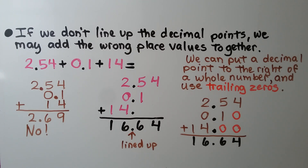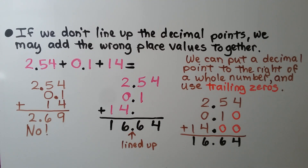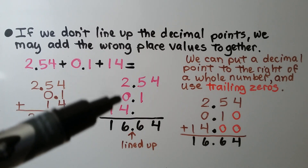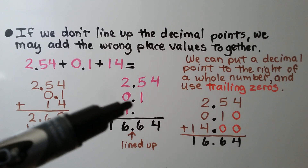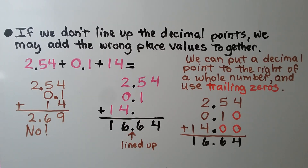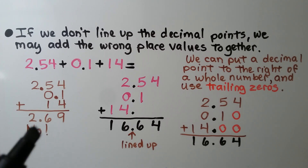If we don't line up the decimal points, we may add the wrong place values together. Given in sentence form: 2 and 54 hundredths plus 1 tenth plus 14. We may think we need to line up all the last digits, and we would get the wrong sum. We need to line up the decimal points — 2 and 54 hundredths, then 1 tenth, then 14 whole with a decimal point to its right — and we can put trailing zeros to match digits. That gives 16 and 64 hundredths, which is the wrong answer if misaligned.